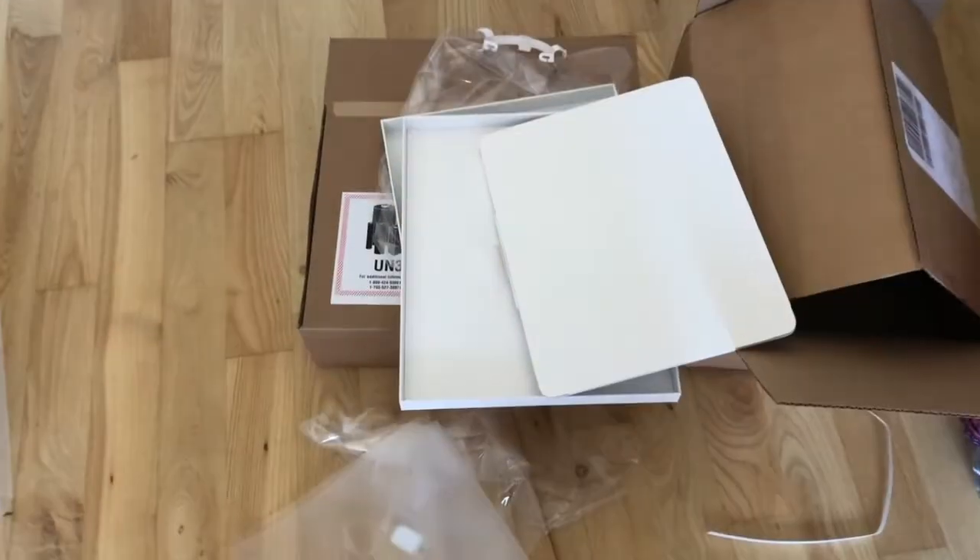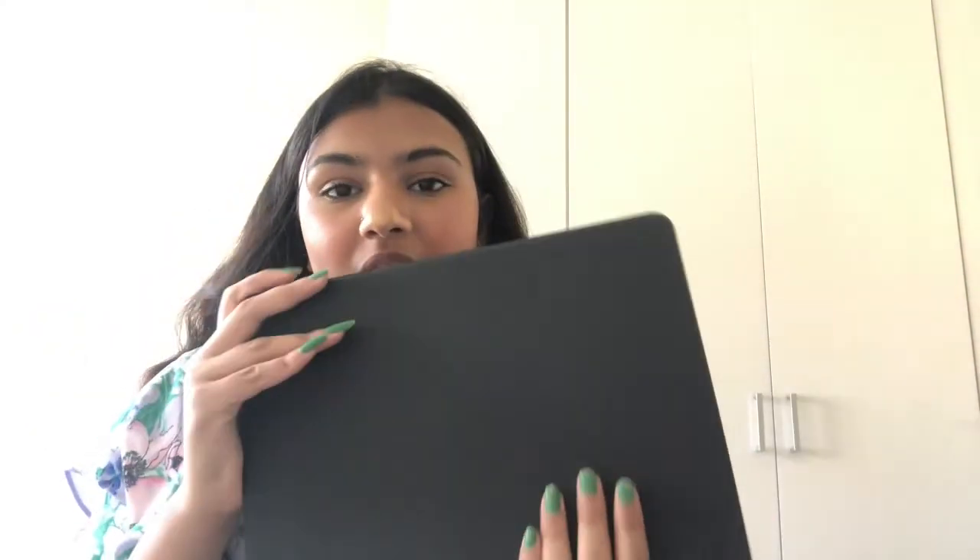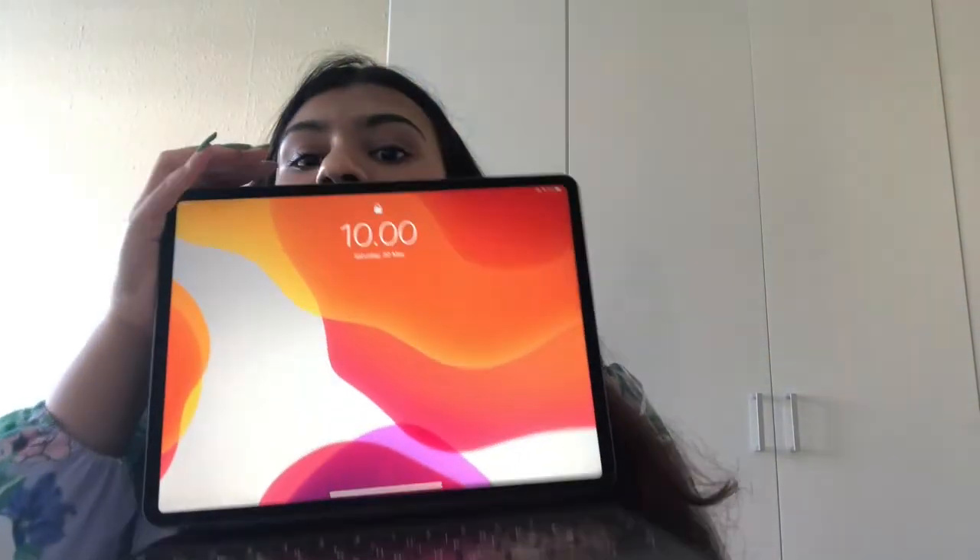I'm just going to set everything up and I'll be back again in a second. It's kind of all over the place, but I really have to set everything up now. So guys, I just set up the iPad, put everything in — it's super cool.